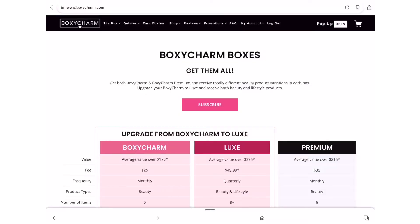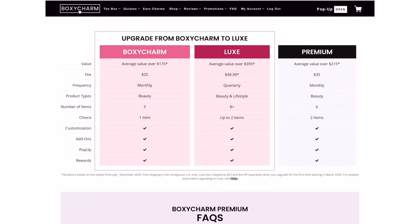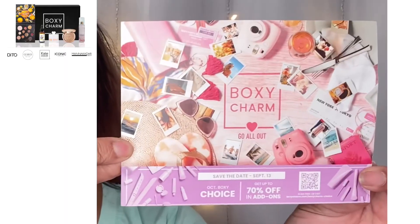That was my Ipsy Glam Bag for August — let me clean up and jump into the BoxyCharm Base Box. For those not familiar, the BoxyCharm Base Box costs $25 a month and you get five full-size products every single month. Here's my box — it's a bit beat up this month, which is disappointing because I like to use the boxes for DIYs. When you open it up it looks like a lot of fun. They're calling this month's theme 'Go All Out.' There's a card and they do tell you the value of each product.